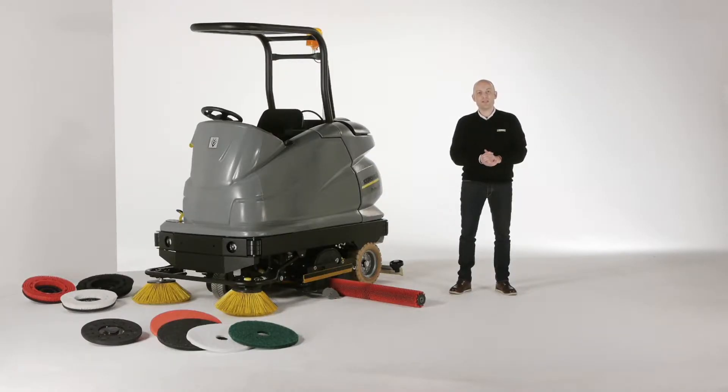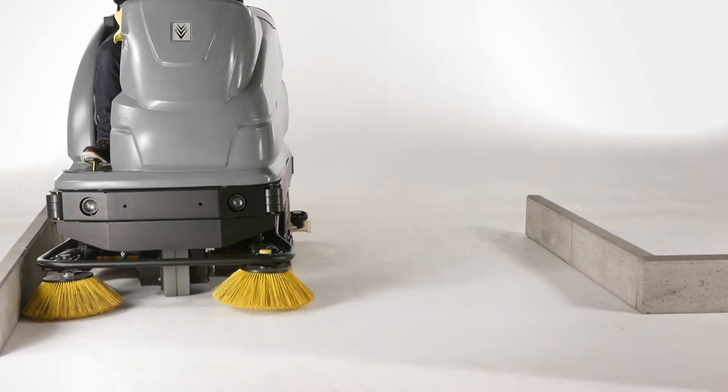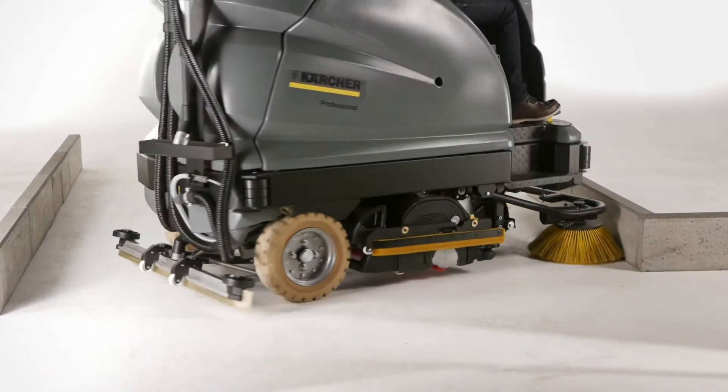This machine can be used in numerous areas of application. Our configuration system makes it possible to select the right machine for many cleaning tasks — with or without sweeping unit, roller or disc brush, it's up to you. The compact design enables a very small turning circle and makes cleaning in narrow areas possible.